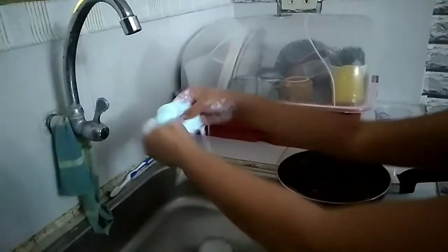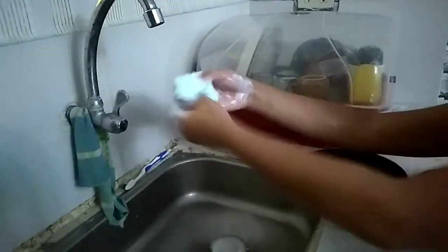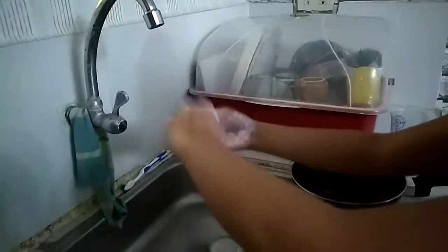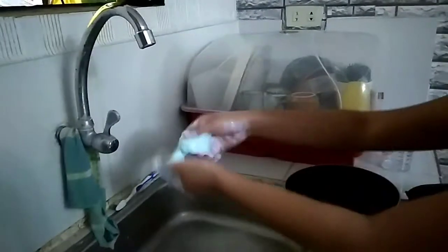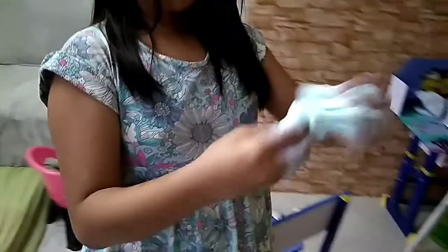Di mo pa na-mix ng maayos. Ang daming nasayang na glue. Na-excite ka ba, Bebe? Sina po yung finished product? Buo na yung slime ni Sophie?